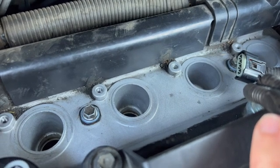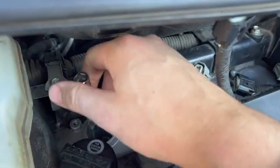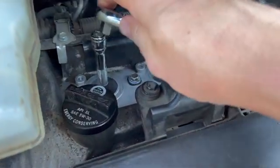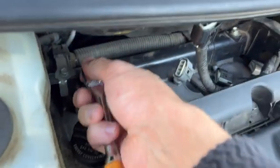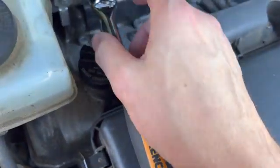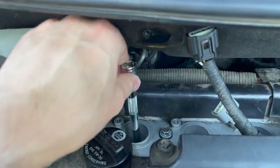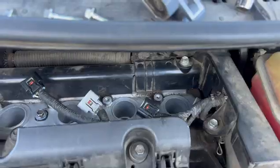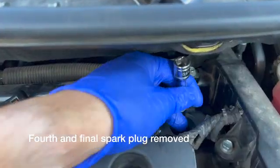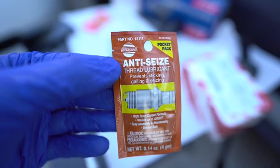Let's get the old plugs out and the new spark plugs in. I'm just going to record me doing this on one — if you can do it on one, you can do it on the other. My ratchet in there — this is a nice 90-tooth gear wrench ratchet, about $120 for the whole set at Home Depot. Go ahead and screw it all the way, then take the ratchet off and ease it out. Now put some anti-seize on the spark plugs.